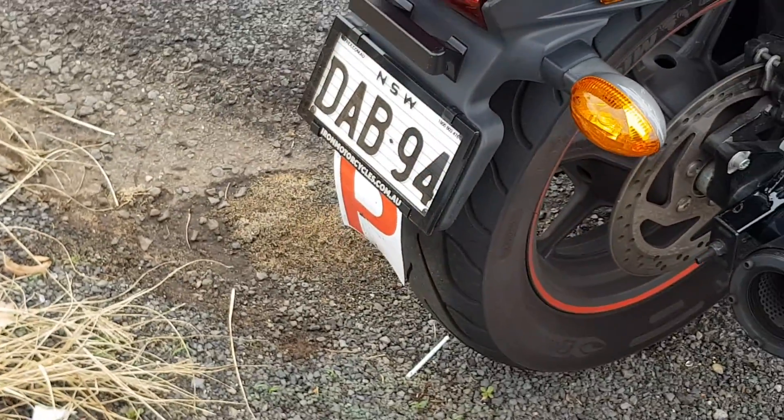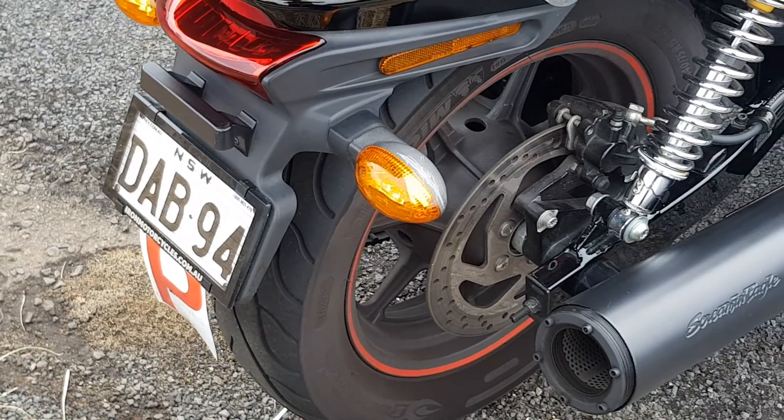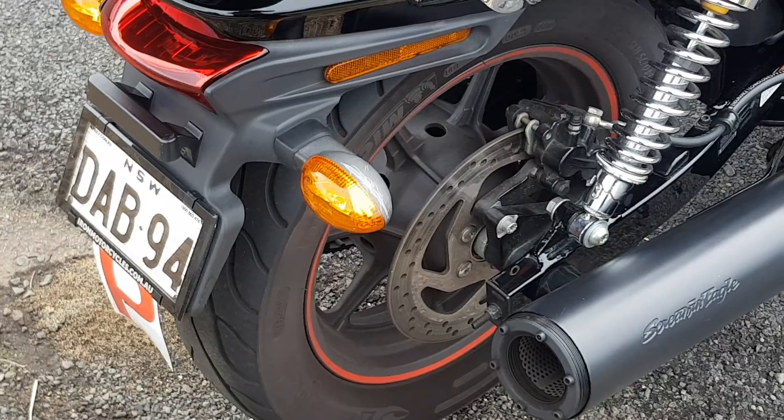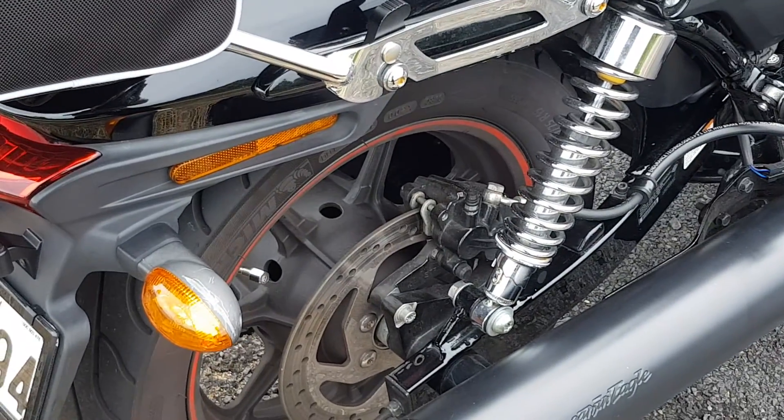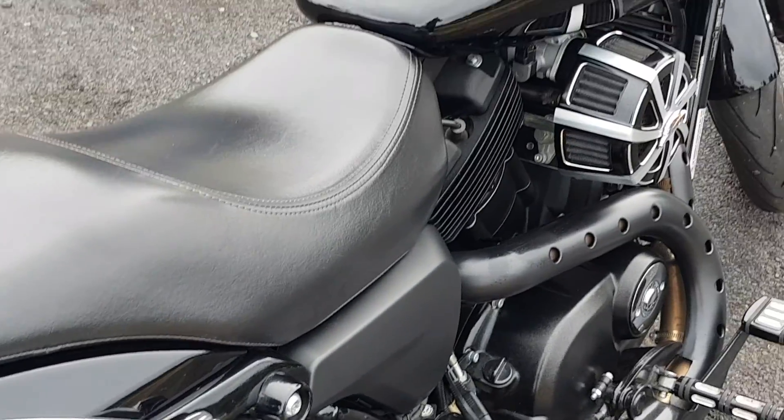Gets along okay. She's on P-plates for another couple of months anyway. There you have it — Harley XG500.